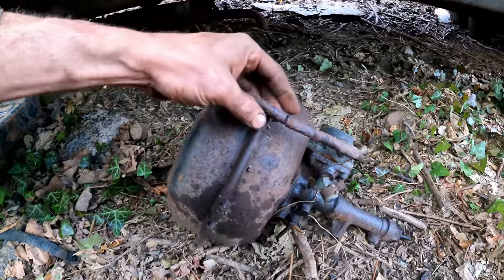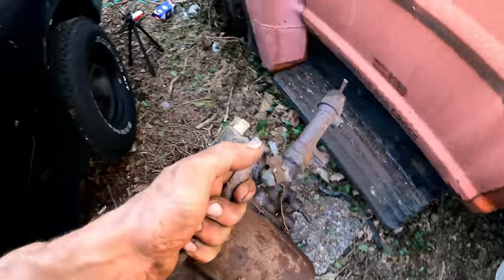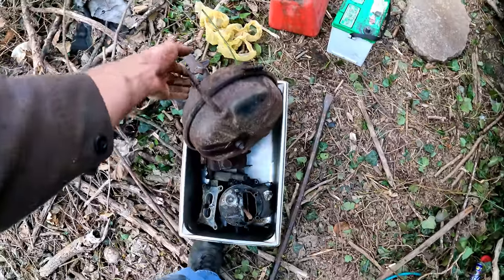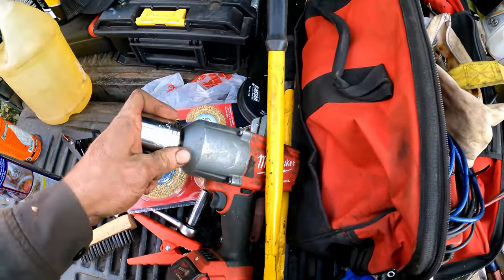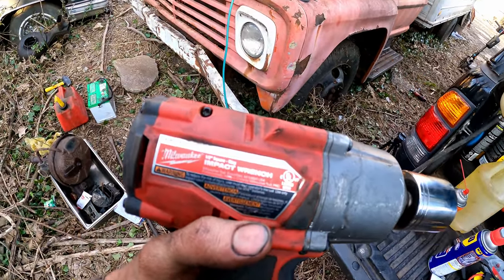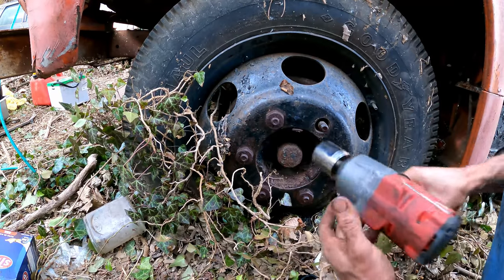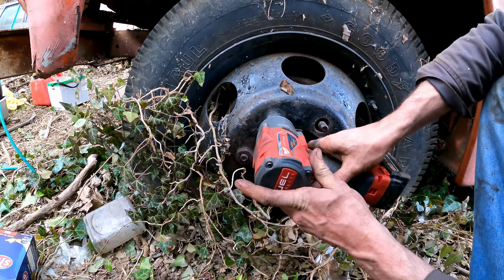This thing is basically completely shot, rusted through. I'll be curious to see what it looks like inside. I wonder if my Milwaukee half-inch impact — the 2767-20 — can take those lug nuts off. I've got it on speed 3, full tighten. I'm gonna say no, but we'll see.